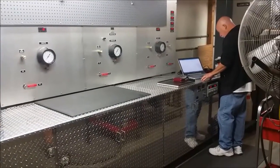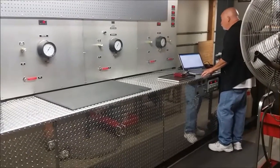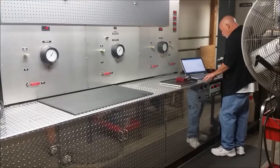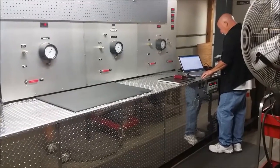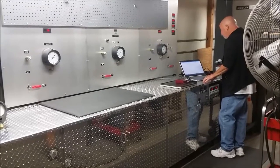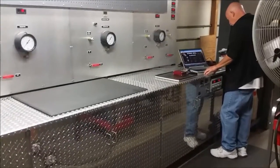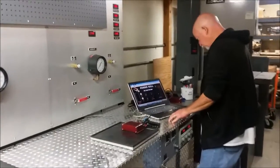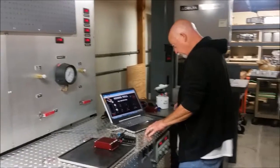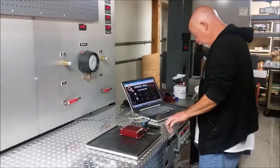Welcome everybody, this is Johnny Hunkins from Mopar Muscle Magazine. Today we are here at Kenny Bell Performance in Rancho Cucamonga, California, and we're going to be testing a device called a booster pump. A booster pump is a piece of equipment that will increase the capacity of your fuel pump so that when you put a supercharger kit or turbo kit on your late model fuel injected muscle car, you'll be able to satisfy the fuel demand of the engine.